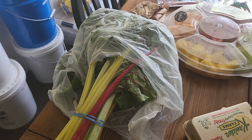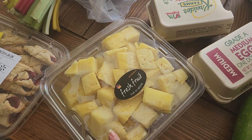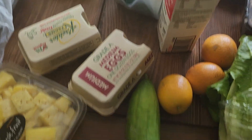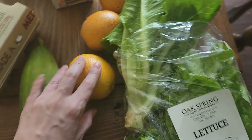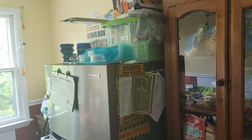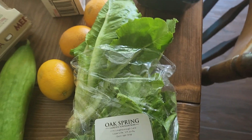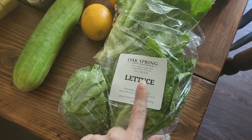We've been up all night with the baby — he has a stomach bug. We have pineapple, eggs, cucumber, and oranges. We like to take the oranges and juice them in our juicer and freeze it so we have it longer, because when the kids are sick that's what we like to go to for vitamin C. And lettuce.